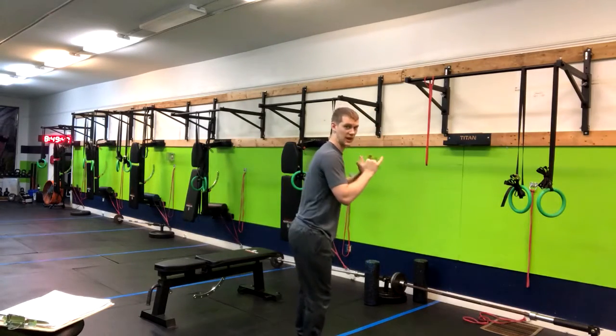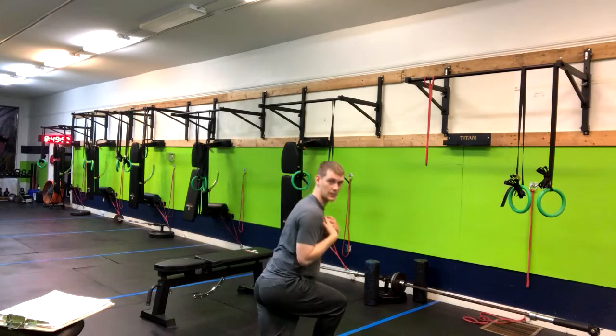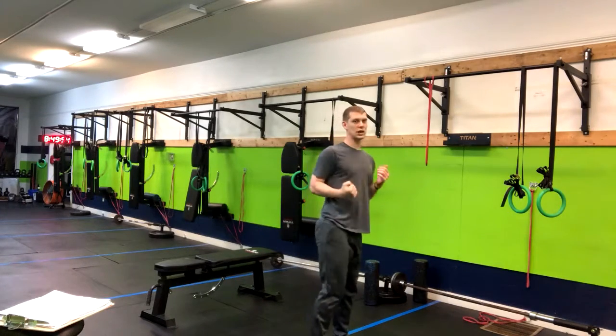Here's another angle from the side. Notice my torso is at a slight stance, but I'm not rounded in the upper back. I'm nice and tall and I'm pushing up through that mid foot.